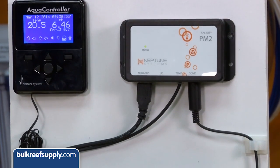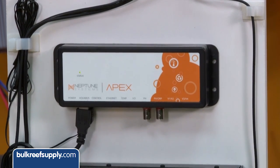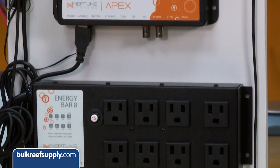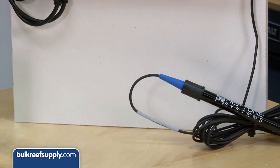The cord is also more susceptible to interference issues than most probes, so try to keep it away from power cords, especially ballast cords. If you're having issues, disconnect the cord and try to route the probe in a way that reduces noise from other equipment.